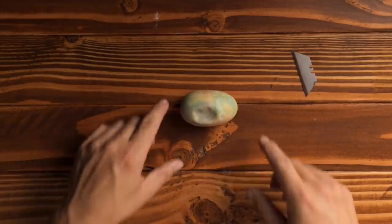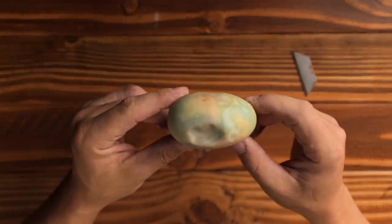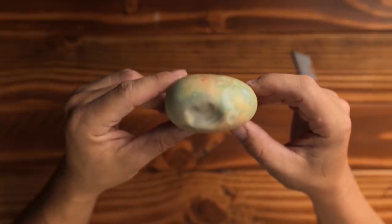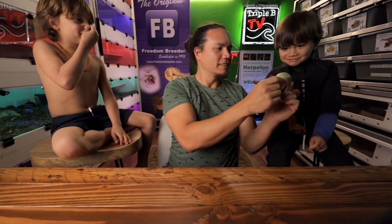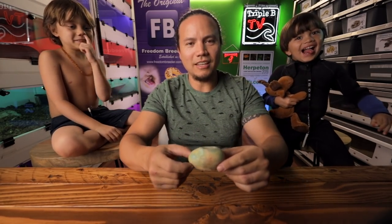You can tell because it's getting this blue color, this mold is happening on it, and it's just looking really bad. And then there's the smell, which you can't smell through the camera. How does it smell, boys? Horrible. It's horrible. So this egg is dead. This is not animal abuse.